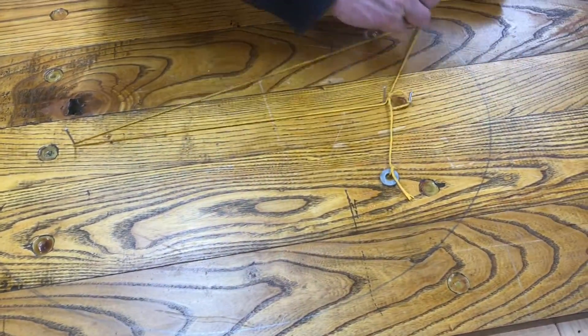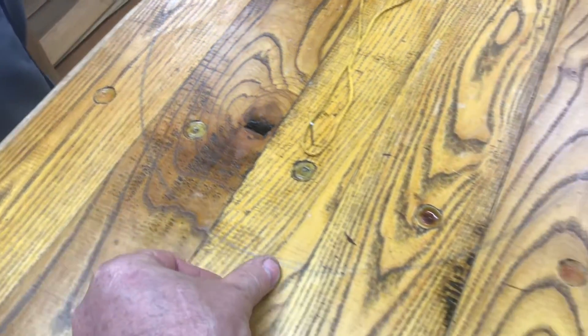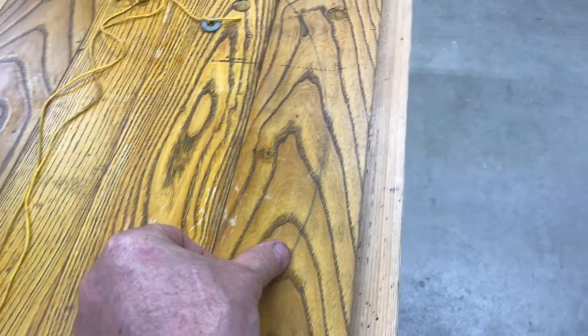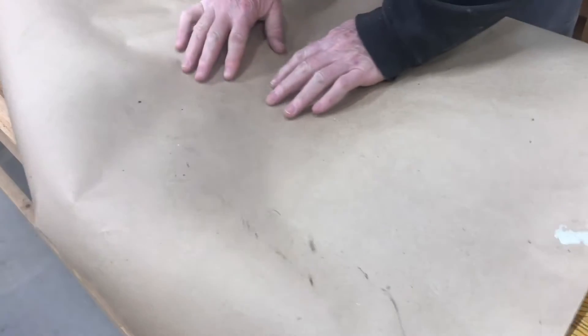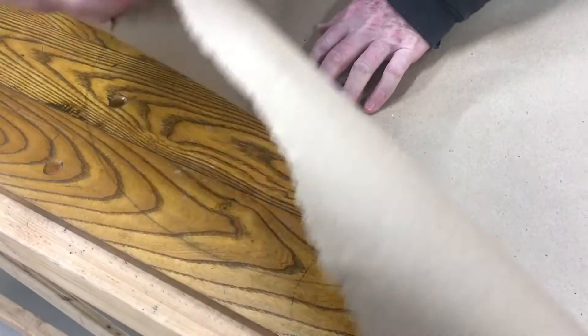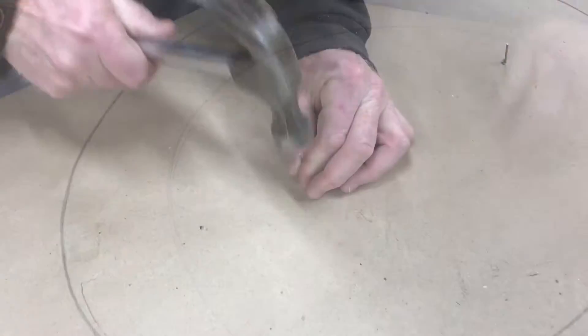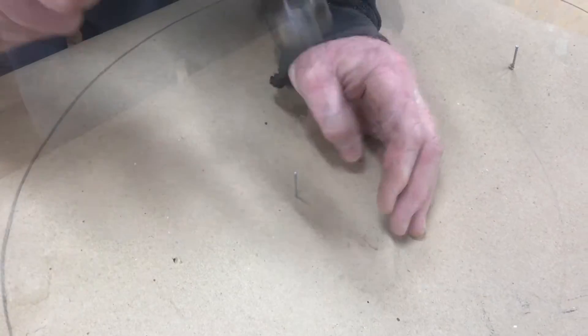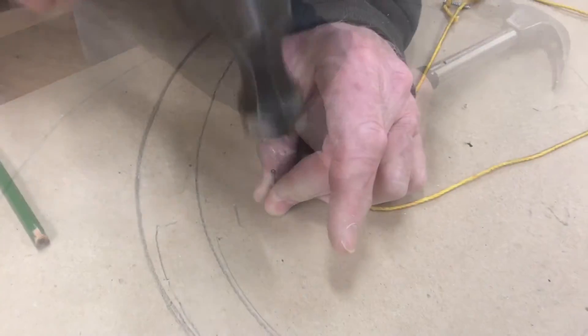You can change this ellipse by moving the nails further out or closer together, and by changing the distance of the string. It's a little hard to see the pencil mark on a piece of wood, so we'll use some cardboard. We have the nails in there, so we'll just poke them through the paper. Now we can draw the ellipse and then move the nails in and out to see what happens.